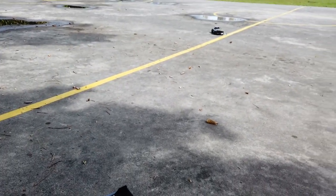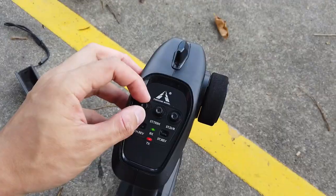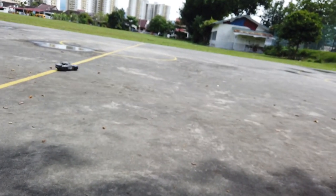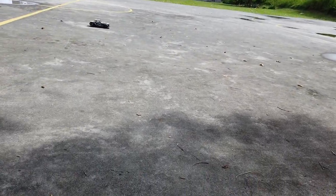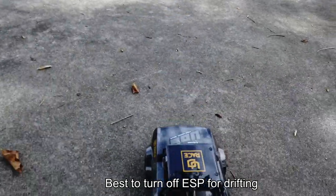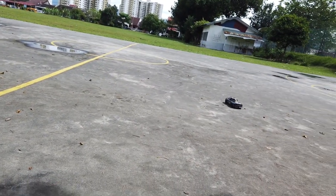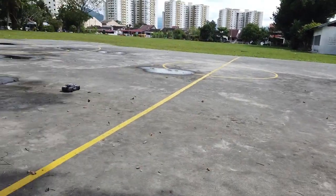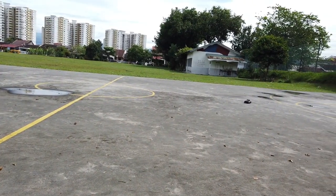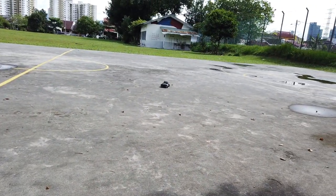At center ESP the car understeers — you have to really flick it to drift. At a quarter ESP it understeers even more, and at maximum ESP it's even harder to drift. So if you want to drift, you need to turn off the ESP. With ESP on drift tires it just keeps understeering by itself. Some people might like going straight on drift tires with ESP on, but if you want to drift properly, turn the ESP off.